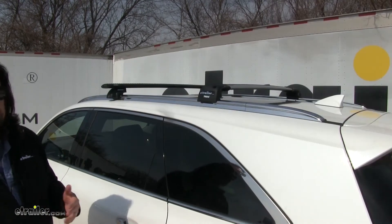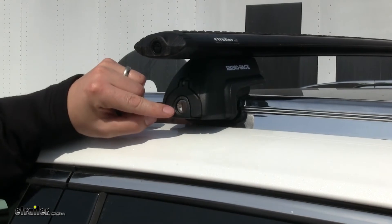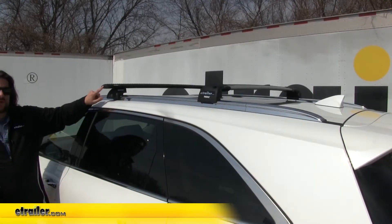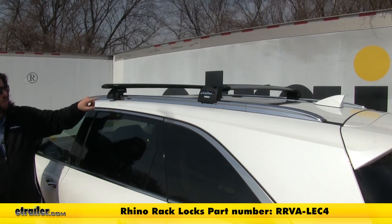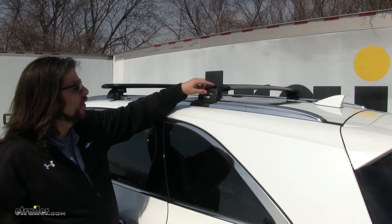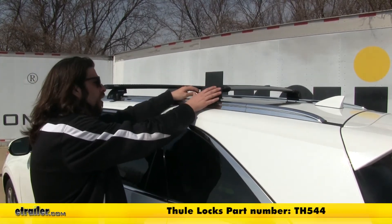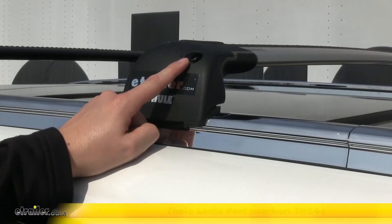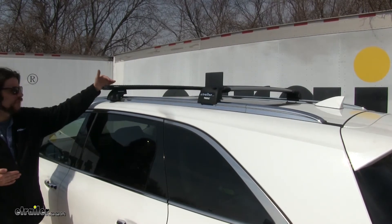Both of these systems feature locks. With the Rhino Rack, the lock does come included to secure your leg to the flush-mounted side rails. However, the lock for your end cap on the crossbar is sold separately, which you can find on eTrailer.com. With the Thule, that is also sold separately, but when you do lock it in place, both the roof rack system and whatever is in your T-Track are going to be secured to your roof. With the Rhino Rack, you would have to purchase a separate lock for your T-Track accessory.